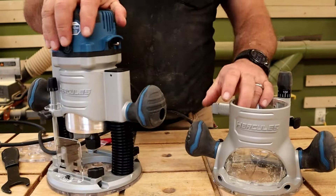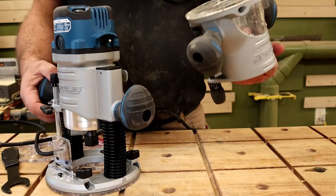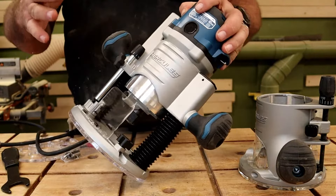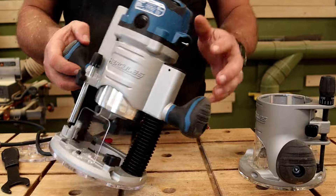This Hercules router has all kinds of features that I don't see on the website or on the box. I've been using it for several days and shot a bunch of videos, but I want to make this quick and simple.